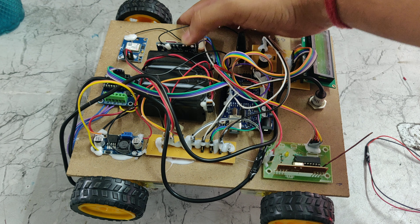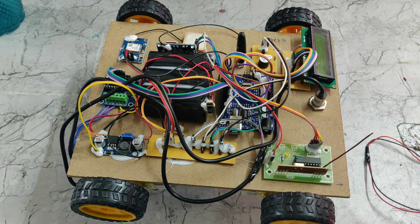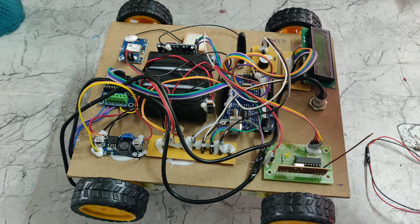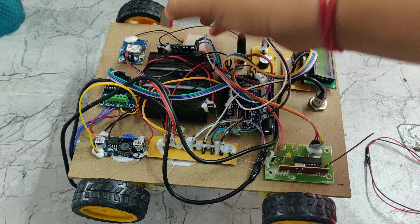GSM is nothing but Global System for Mobile, and GPS is nothing but Global Positioning System. Here we can see these are the two antennas — one is for the GPS and the other is for the GSM. We are inserting the SIM using this slot.